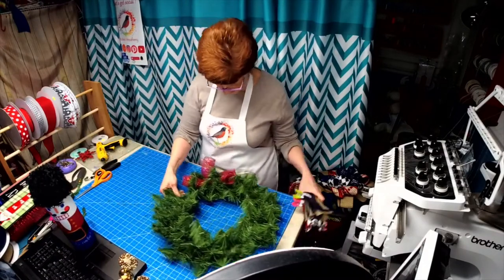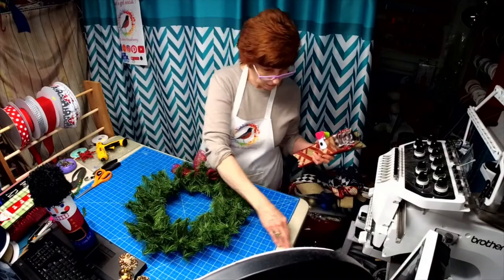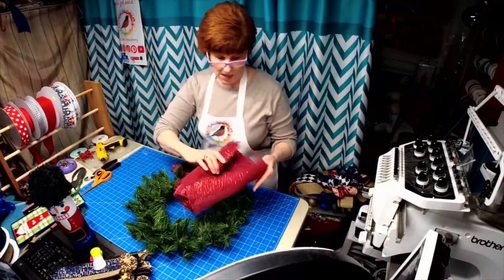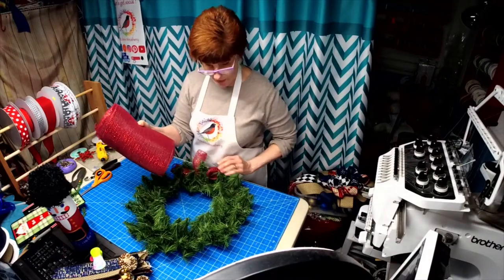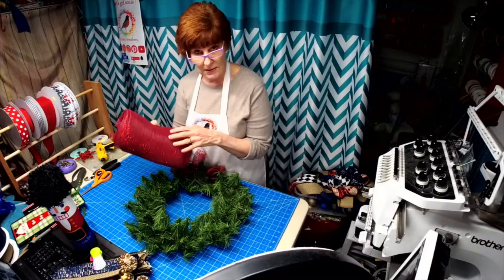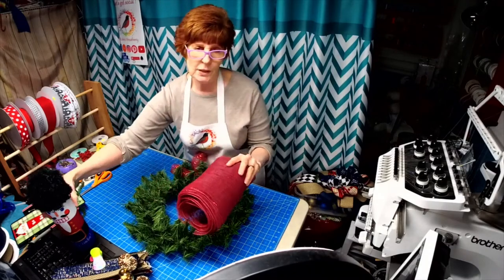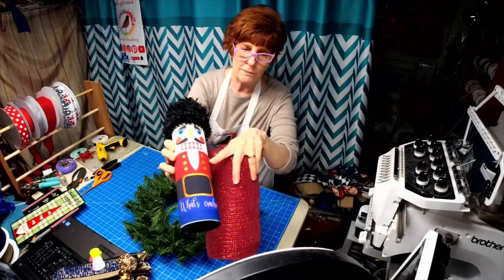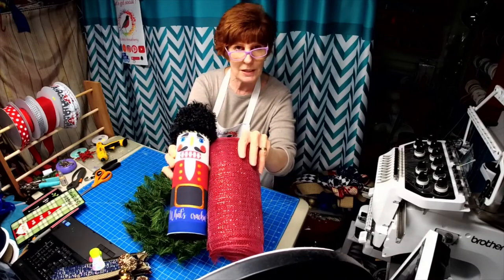This is a 16-inch pine wreath base. I cut my 10-inch mesh at 10 inches and I'm going to have 16 pieces - 10 on the outside and 6 on the inside. I'm going to roll them. This color really matched the nutcracker's coloring - it's not really red, it's more like a burgundy almost, that's why I chose it.